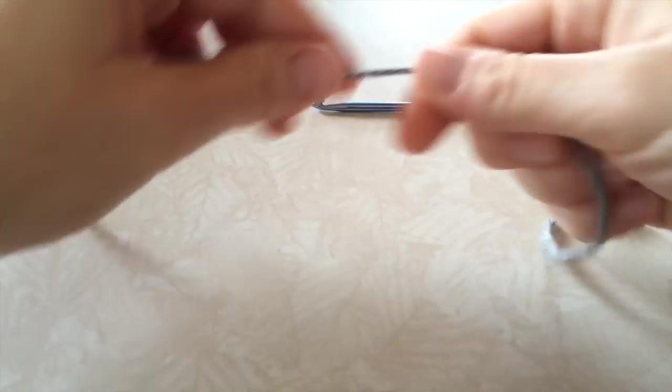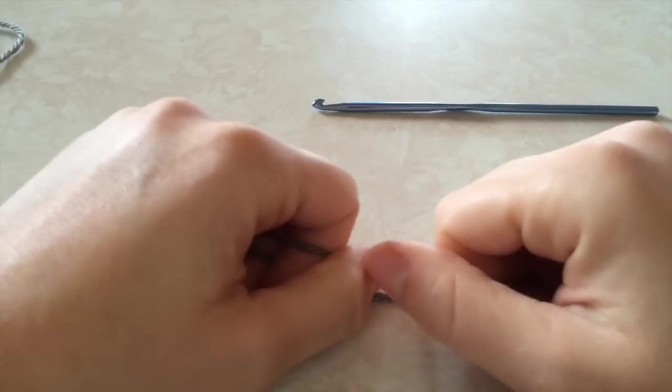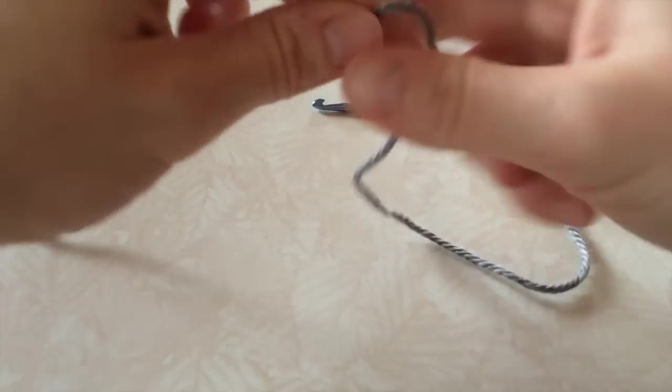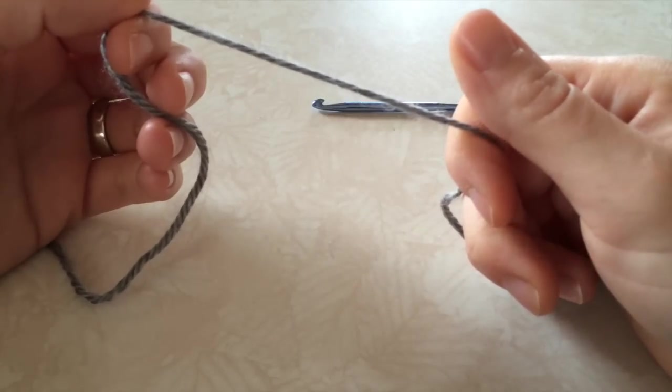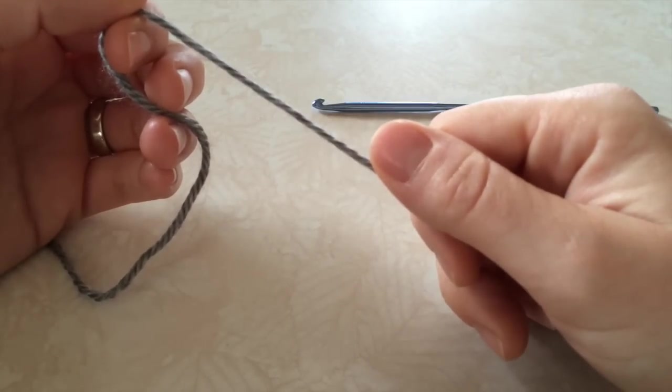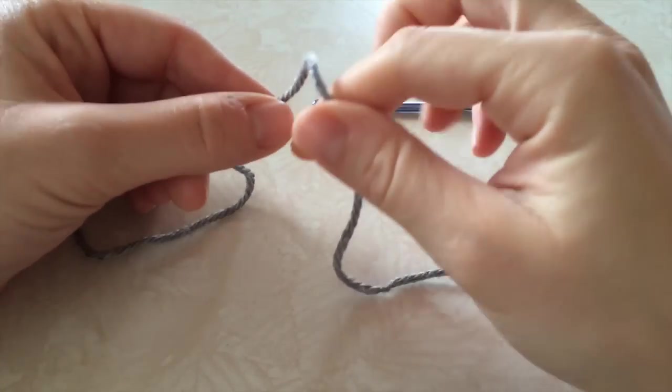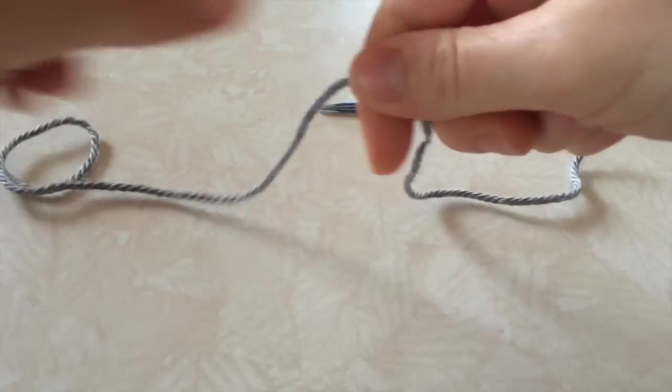Hi everyone, today I'm going to show you how to do the base sole for my booties. The sole is the same on all of them, so I'm going to direct you to this pattern first to make the sole for the shoe. All my videos are going to start with the sole already made, just to make everything a little bit easier and quicker.